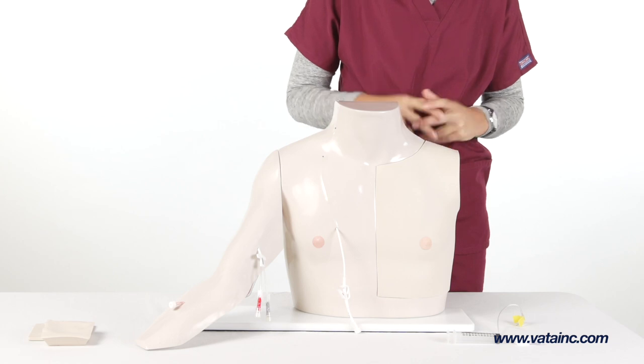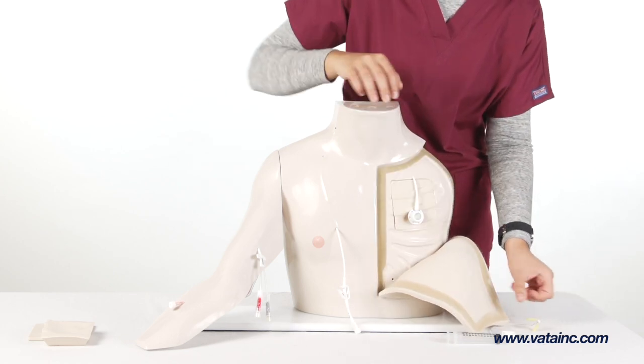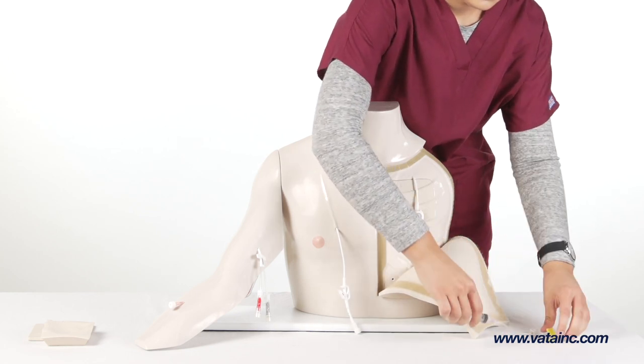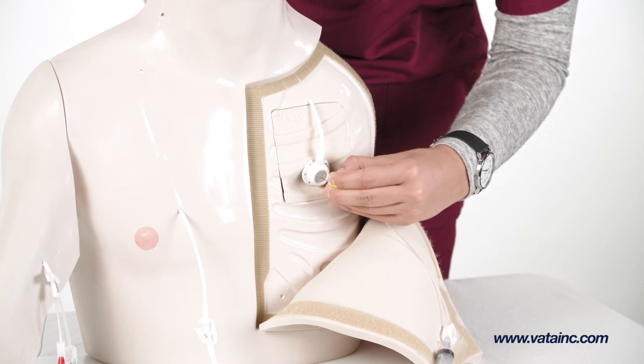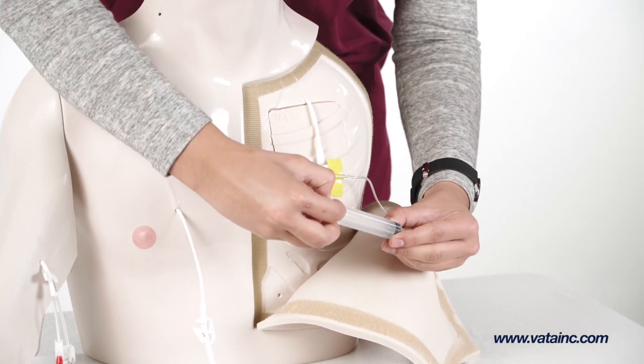Next, remove the chest tissue flap on the left side of the chest, attach a Huber needle to a syringe and access the port. Repeat the procedure used to prime the tunneled central venous catheter until simulated blood is visible in the syringe.